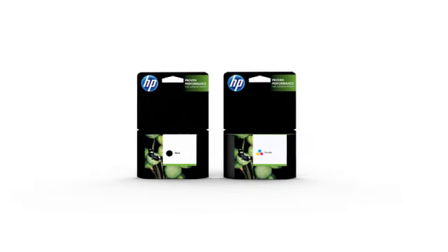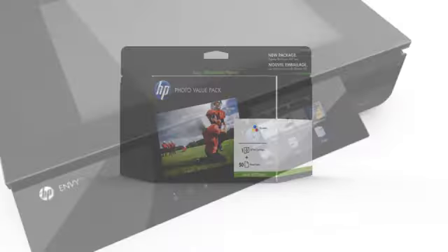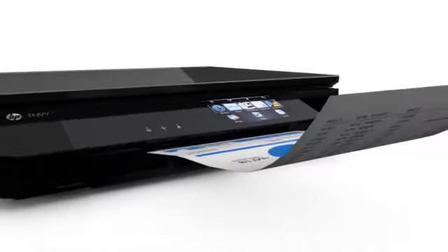Save on supply costs with high-capacity cartridges and HP value packs. Save time and paper, too, with automatic two-sided printing.